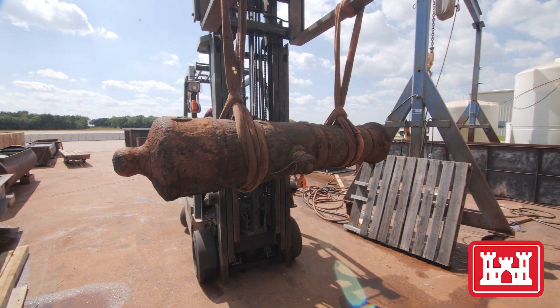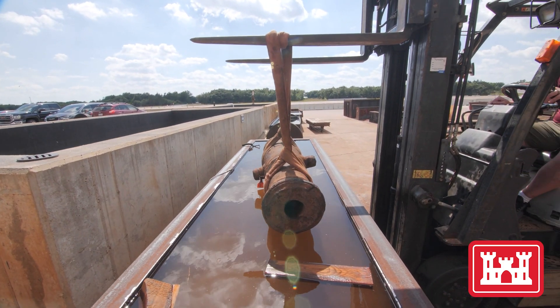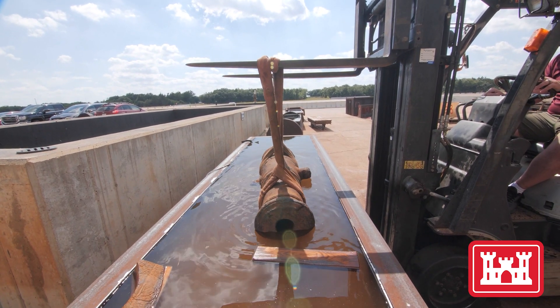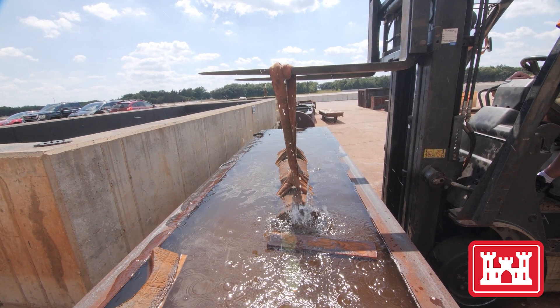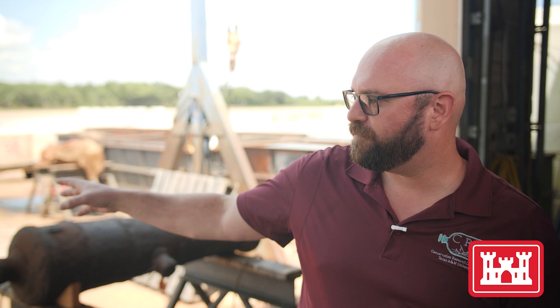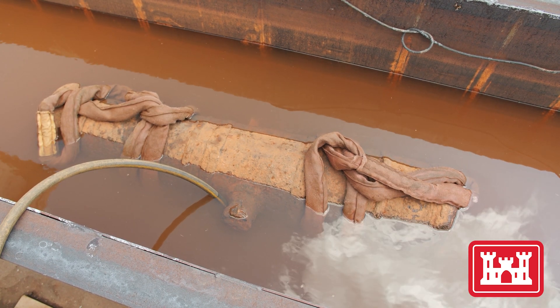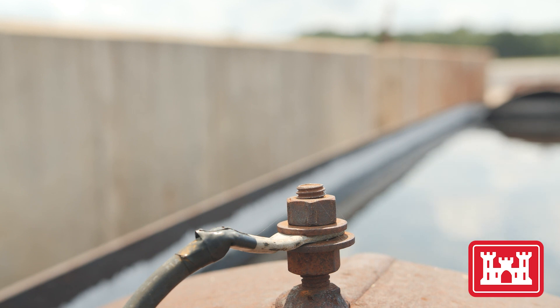Restoring these cannon for display is a complex, multi-step process. The most urgent requirement is to put the iron artifacts into a special bath that removes salts and stabilizes the metal. We're taking the cannon and putting them into a vat, filling the vat up with an electrolyte — in this case, sodium hydroxide — and creating a circuit. We're putting DC current into the cannon, and what it does is push the salts out of the metal. It takes a really long time, upwards of two years in some cases, to get all the salts out. But it's an effective way to get the salts out.